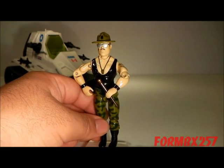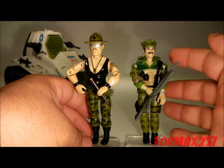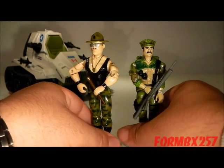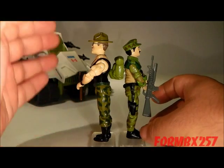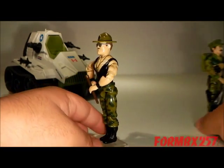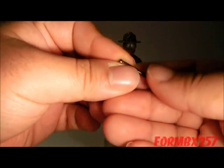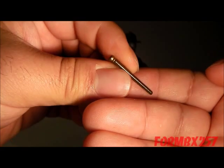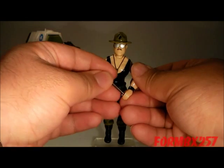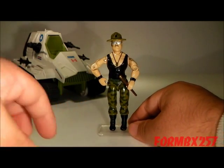Speaking of height, here's a three and three-quarter inch Leatherneck to compare to, and he is for the most part actually a very tall figure because of the extra height that his tall field hat gives him. But as you can see side by side, Sgt. Slaughter still towers over him at the four-inch range. Sgt. Slaughter comes with the same accessory that the first version came with — a marching stick or baton — a very easy-to-lose piece, sometimes even easy to forget, seeing as he is a vehicle driver this time.